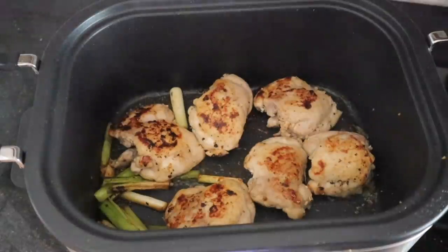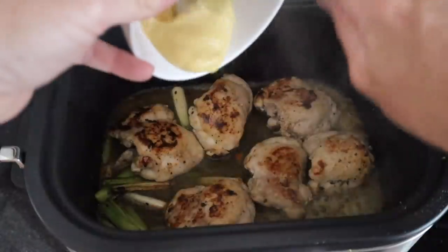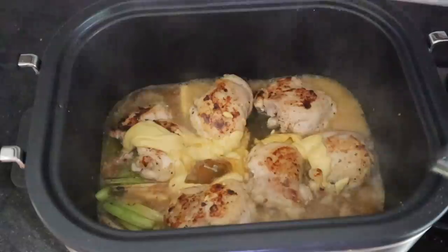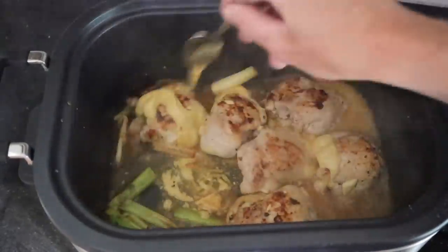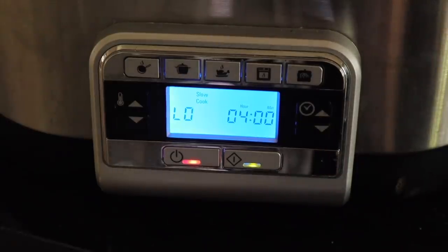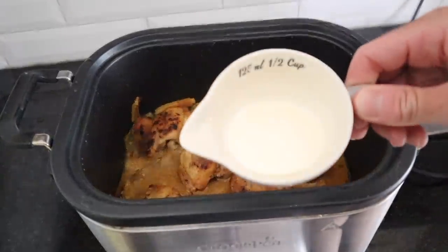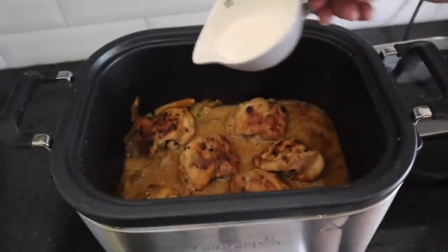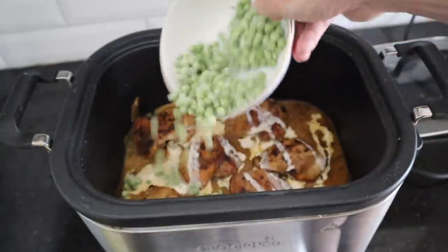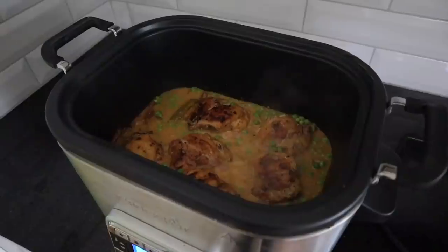You just want to brown the chicken thighs and the spring onion. Once that's done, add in the rest of the ingredients — chicken stock, some mustard (I think it was Dijon mustard), and some honey as well. That's it for this point. Then you put the slow cooker on low for four hours. Normally with chicken I put it on high, but because it has been browned, you do this one on low.